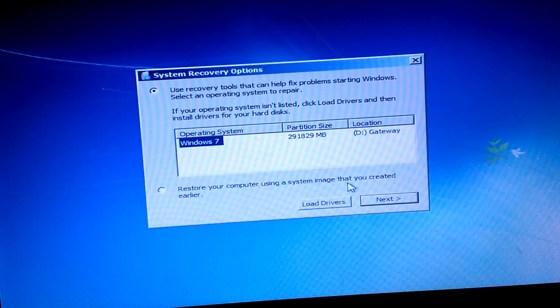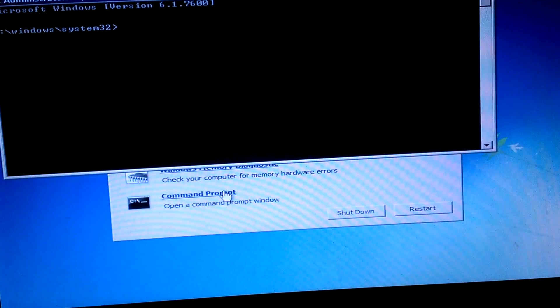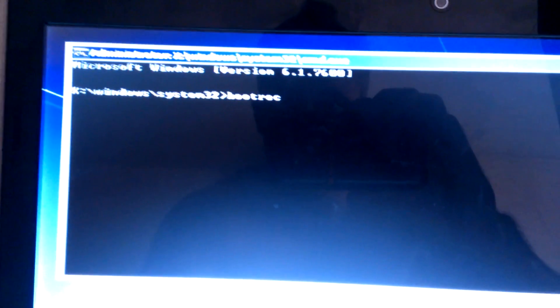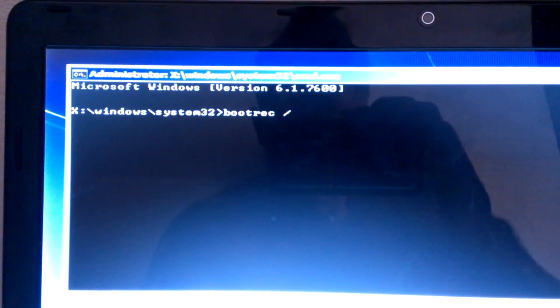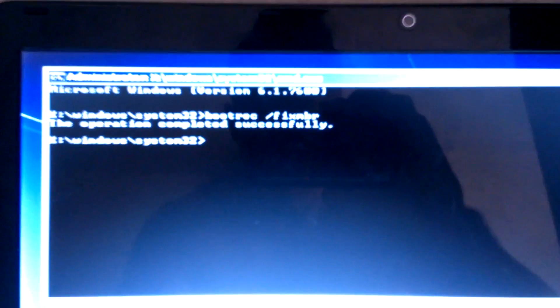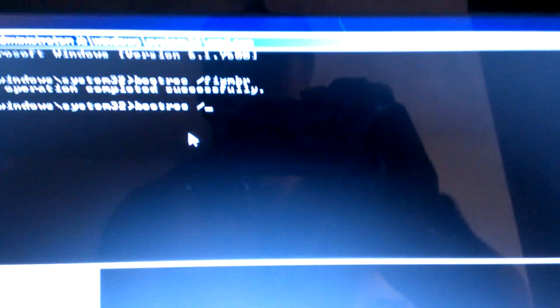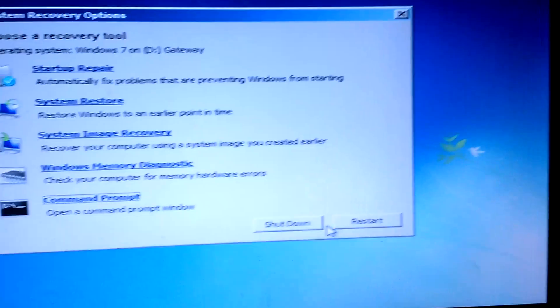It's showing the only system on here is Windows 7, so let's go ahead and hit Next, then go to Command Prompt. In the command prompt, type: bootrec /fixmbr — operation completed successfully. Then type: bootrec /fixboot — operation completed successfully.